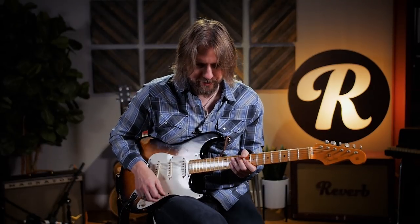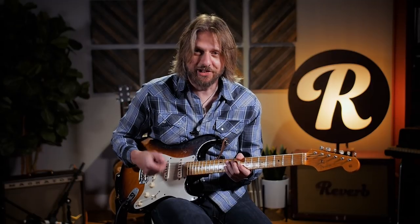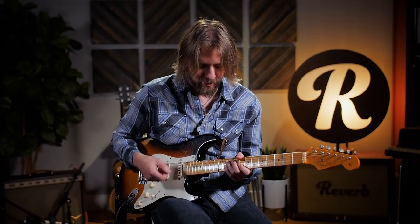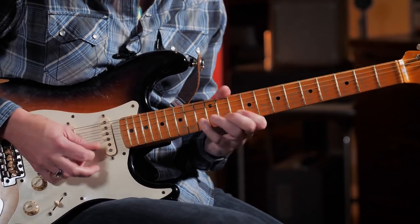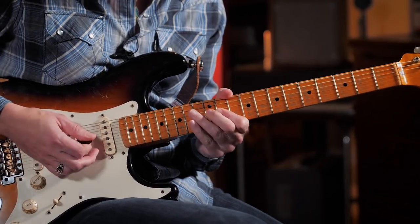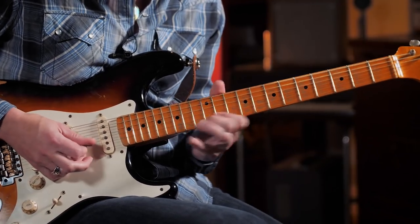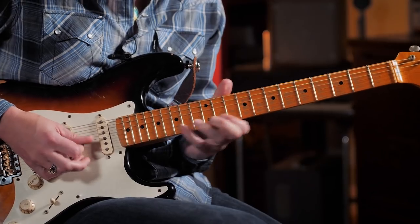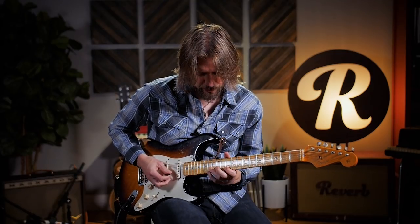And if you watch these videos, especially the younger Rory Gallagher, it really looks like he's attacking the strings — like he's really putting his all into it. And I know he played around a lot with the way he dug into the string. So I'll slow that down again one more time.